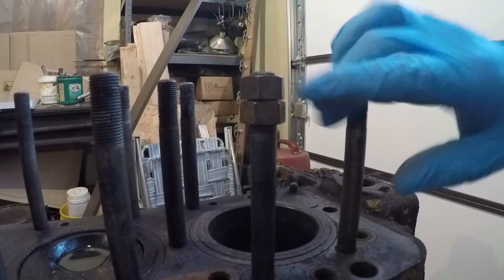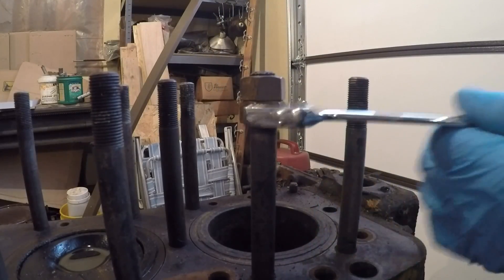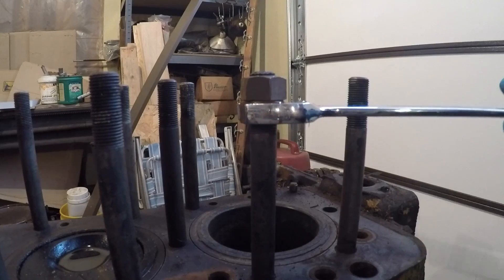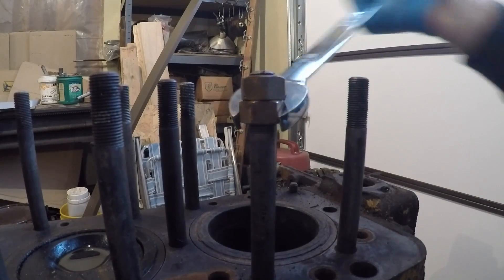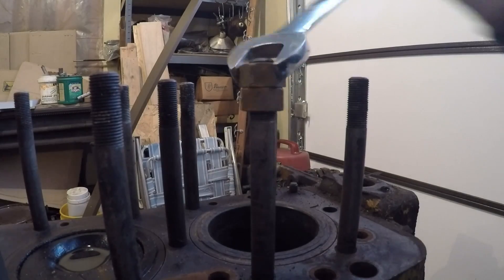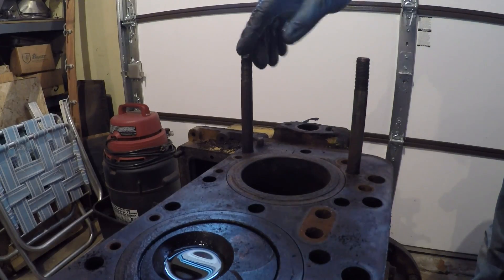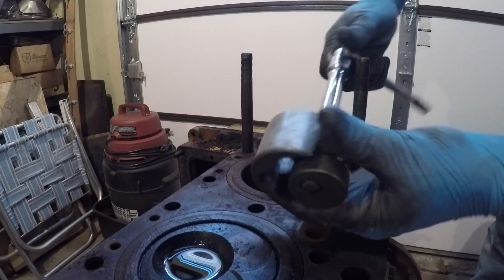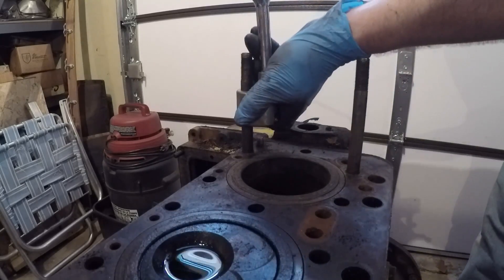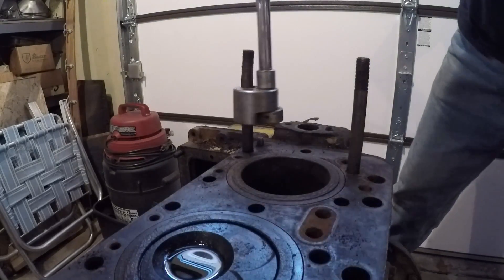The way I like to try and take these studs out is to run one nut down on them a ways and then stack another one right on top of it. Then I'll cinch them together. That way I can usually use a wrench and turn the entire stud out without having to scar it up like with vise grips or anything like that — just a little bit cleaner way of doing it. And if you get any studs that are a little too tight for the double nut method, I really like these cam lock style stud removers. They will mar up the surface a bit, but you can usually get a pretty good bite on them and they usually do the job every time.